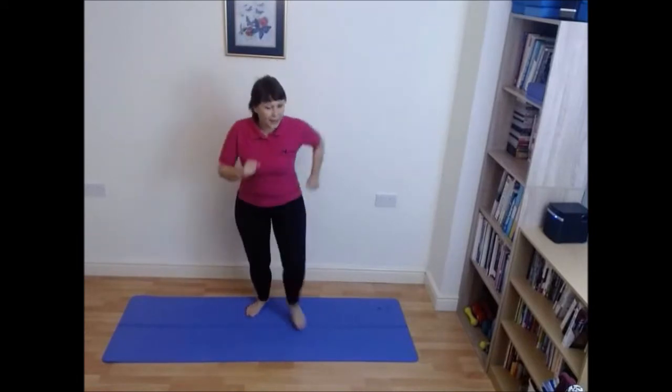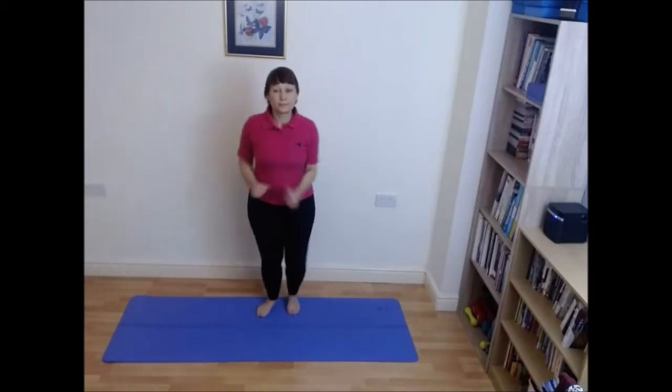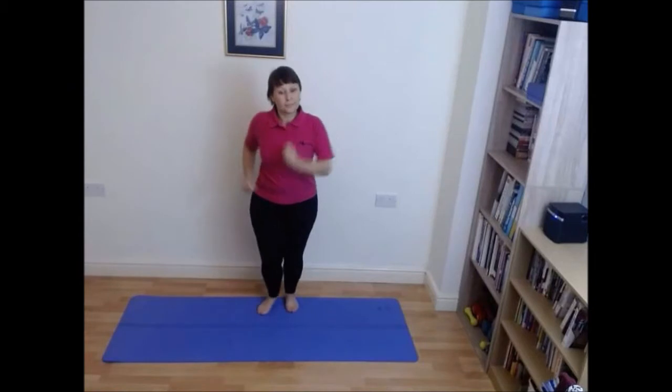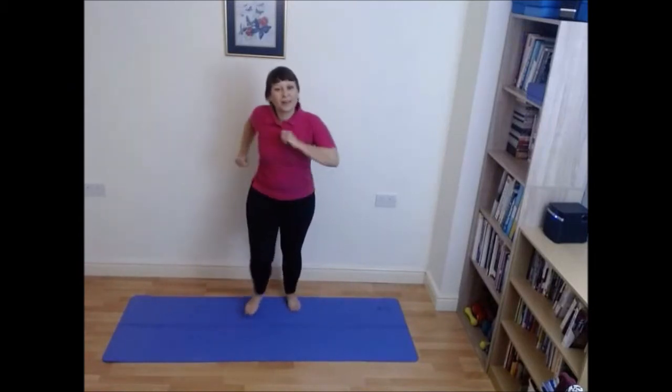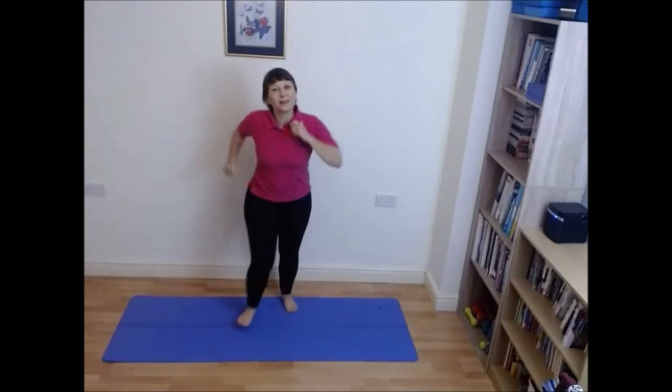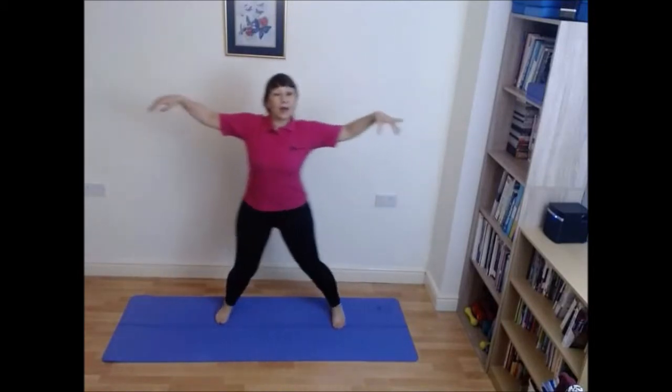Easy walk, take it forward and back. Keep breathing. Let's take it to that side step. Think about pulling in your abs, so pulling your belly button back against your spine. Your feet ideally should be pointing forward. Try and keep your head up.